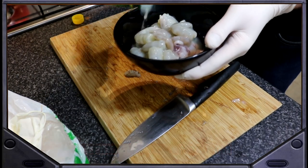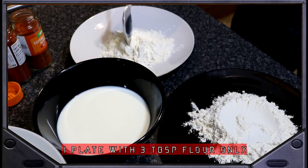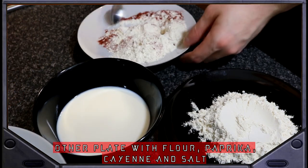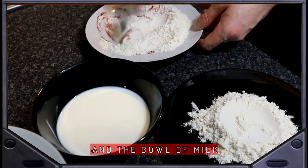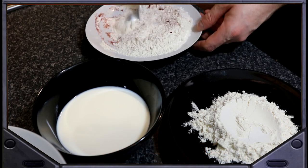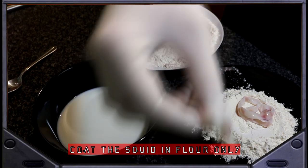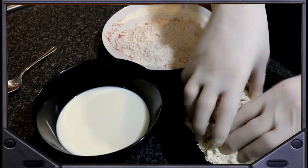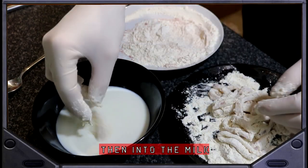Meanwhile, prepare your area to fry the calamari. You will need two plates: one with three tablespoons of flour, and the other with the remaining flour plus the paprika, cayenne pepper, and a pinch of salt. Also, a bowl for the milk. Once the squid has had 30 minutes in the lemon juice, drain and place onto the flour-only plate, coating evenly, then transfer into the milk and then onto the other plate.